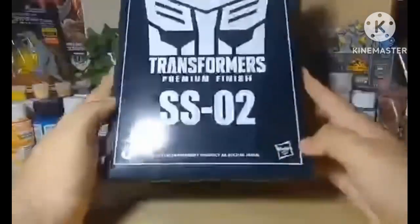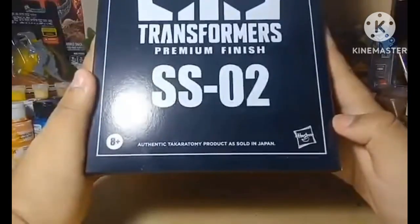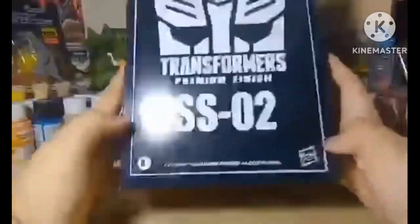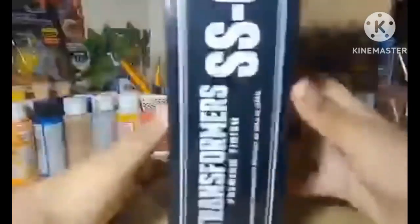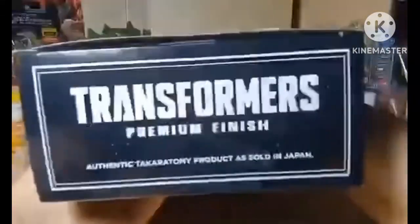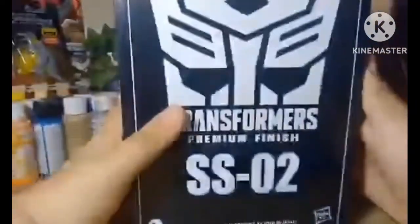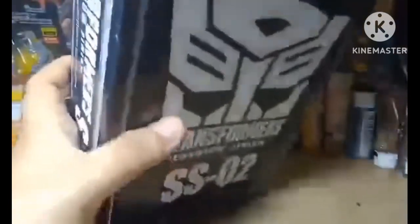It's an authentic Takara Tomy product as sold in Japan — Hasbro just put their branding on it. Right there: Transformers Premium Finish Studio Series 02. On the back, same thing on the top.